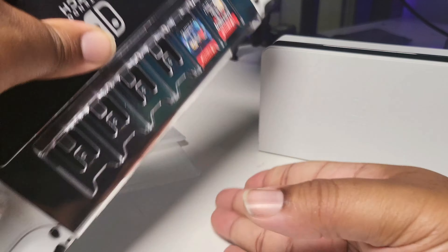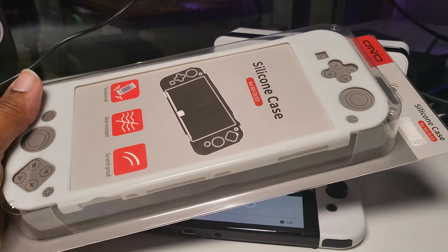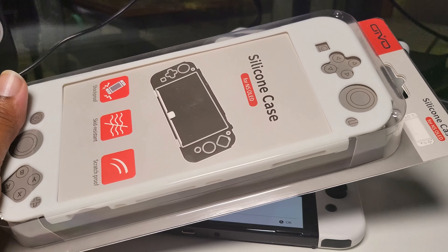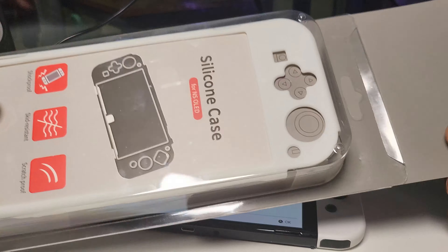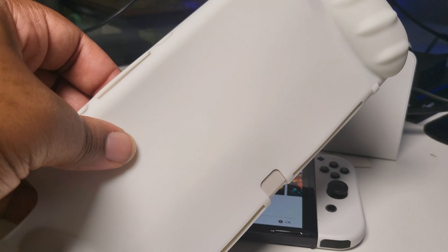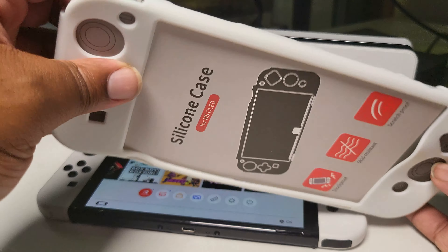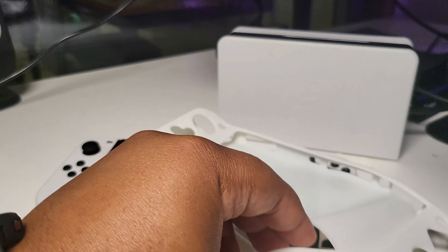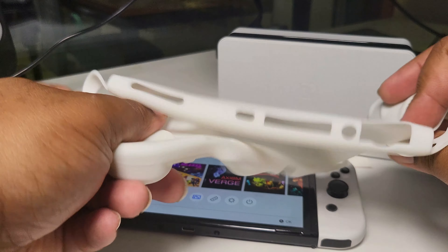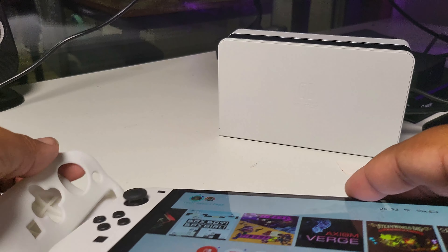Next, from the video sponsor, we've got this silicone case — kind of like the standard cases we all used to get on our phones back in the day. Shout out to Oivo for sending one down for review. It's very simple to take out of the packet. It's quite flimsy — just a silicone case for the Switch, really nothing special going on there.